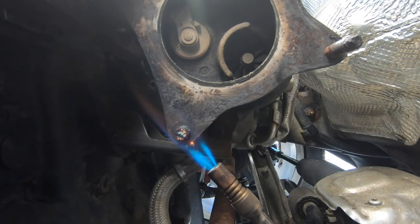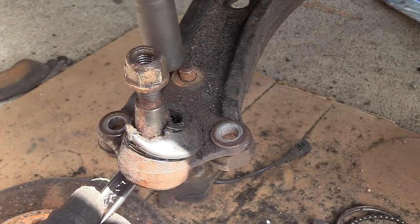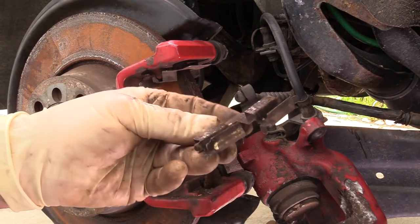What's up everybody, it's Charles. In this video, we are going to be installing a new downpipe and catback exhaust on the FCP Euro rusty old Mark V, lovingly known as the Rustomod GTI.